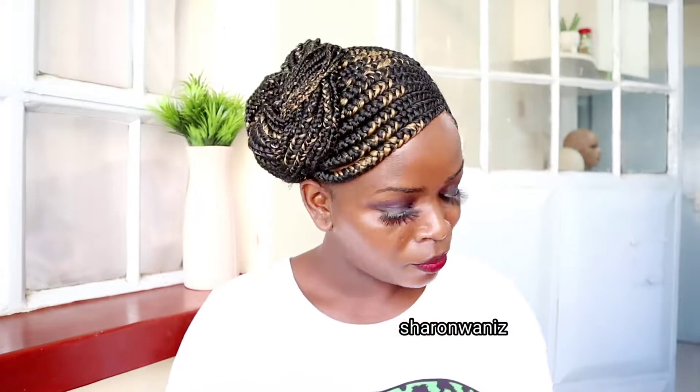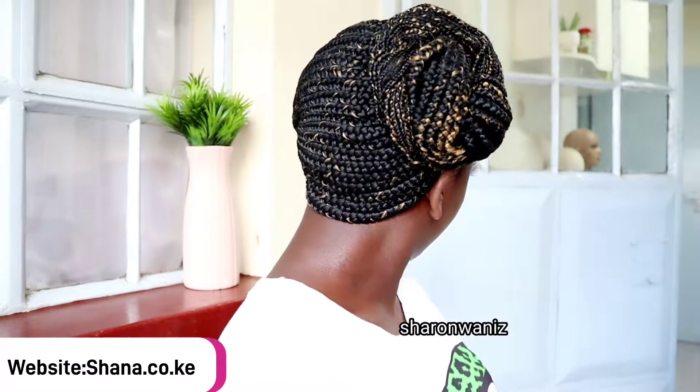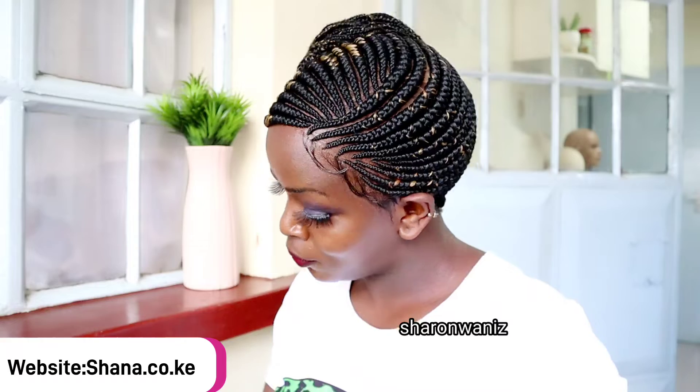Hello guys, how are you doing? I hope you're doing great. In today's video I'm going to try on this side braided wig. I've actually introduced this style to you before, but now I'm just going to style it. On my previous video I added the baby hair because my client wanted it.